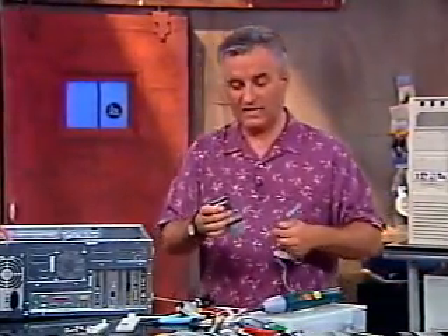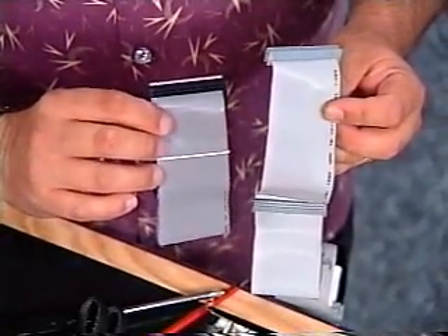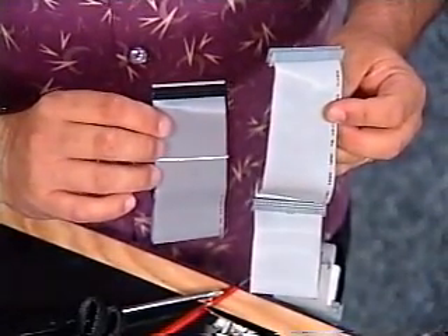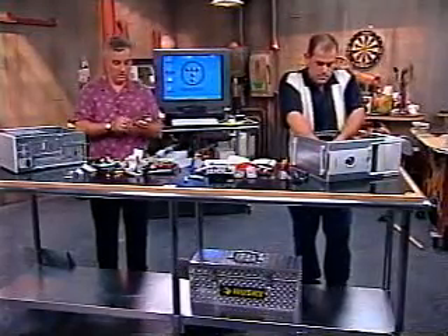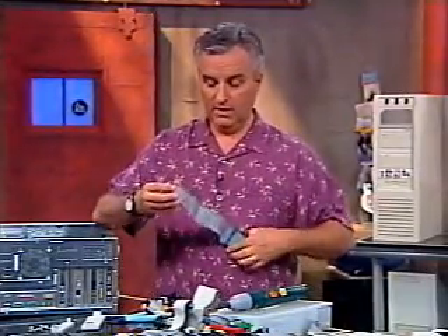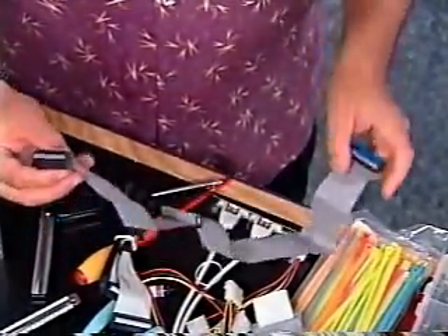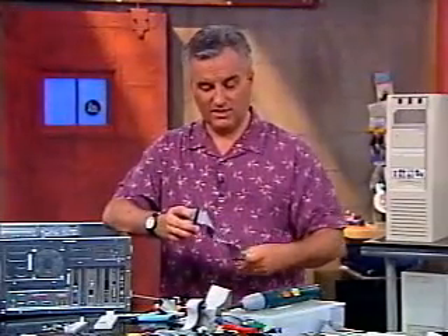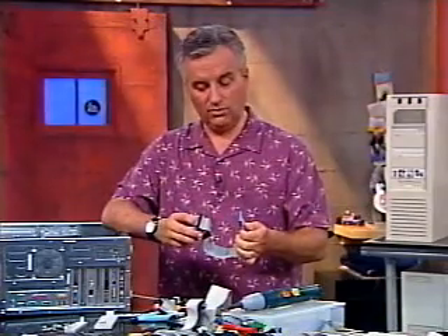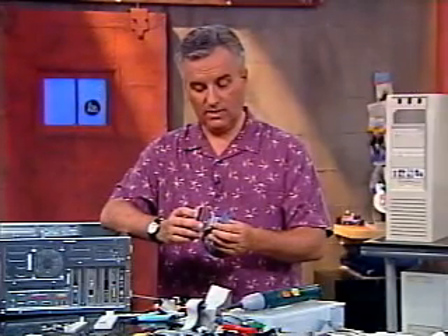If you have an ATA66 drive, you have to use these special ATA66 cables. The dark gray one is an ATA66 cable — it has twice as many wires in it as the ATA33 cable. Since we have ATA66 drives, that's the cable I'm going to use to attach it. The cables are color-coded: the blue end of the cable goes to the motherboard and the other two are for attaching to the drives. These cables have gotten fancier than the old IDE cables — we now have to attach the blue end directly to the motherboard. It is keyed so you can't put it in wrong.